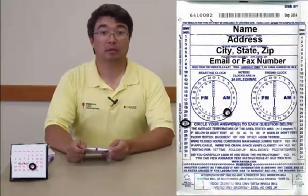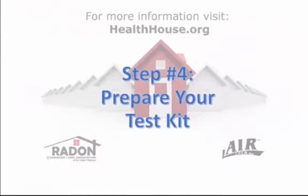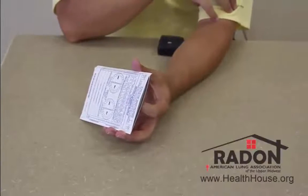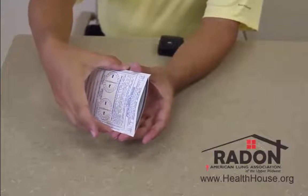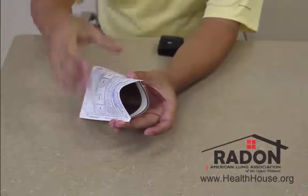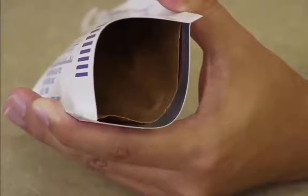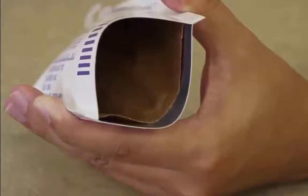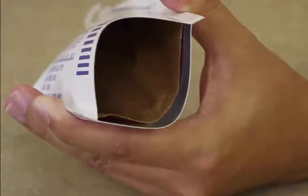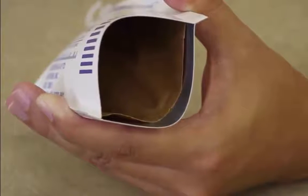We are now ready to place our test. To start our test kit, we first need to open it. What you are going to do is take your hands on each side and pinch it open. Inside, you are going to be able to see a brown paper bag. Inside this brown paper bag is the activated charcoal. This charcoal collects radon decay products, which a laboratory will then examine and determine your radon concentration in your home.